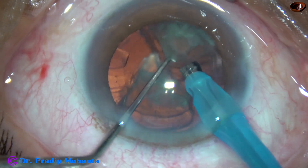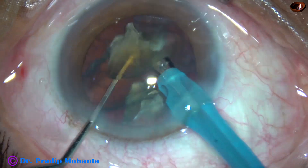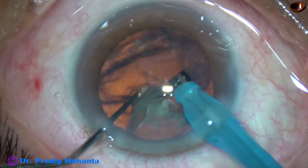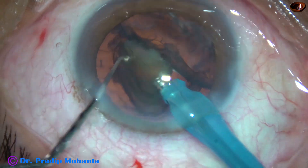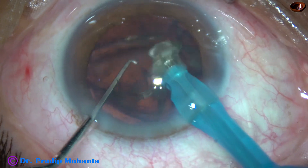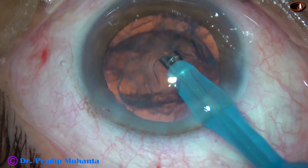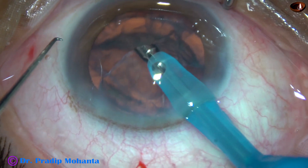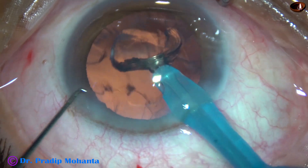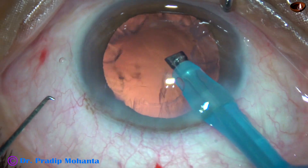This is the last but one nuclear piece. And now the last piece — take the last piece over the epinuclear cushion and emulsify it. Now I am in FACO 3 mode where the vacuum is 200, flow rate is 25, and these epinuclear shells are emulsified.